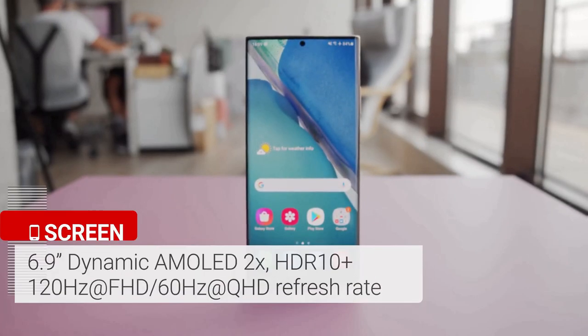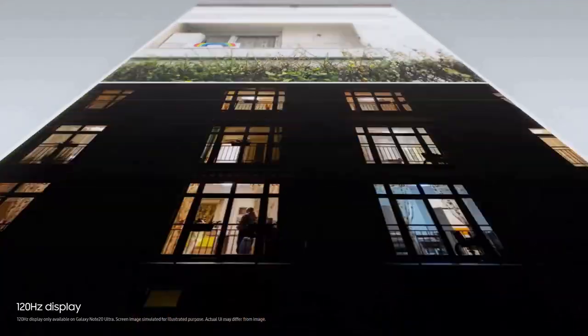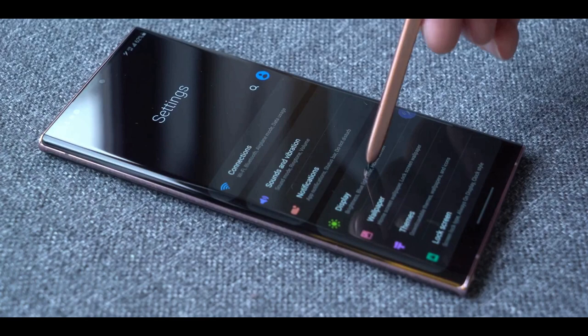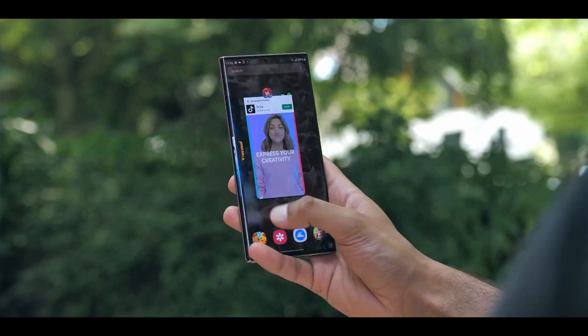The massive 6.9-inch OLED Quad HD Plus display on the Galaxy Note 20 Ultra is big, bold and colorful. More importantly, this is the first Samsung phone to offer a dynamic 120Hz refresh rate. The display is exceedingly bright and is fairly easy to read in direct sunlight. Scrolling is super smooth and fast.